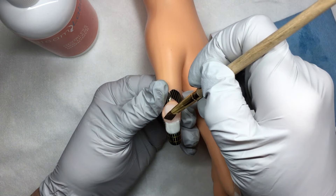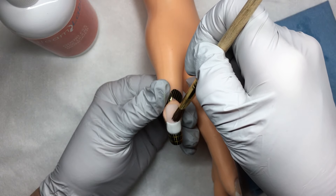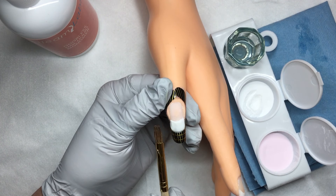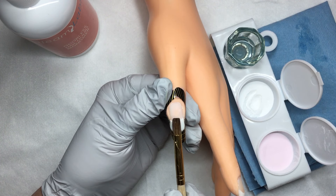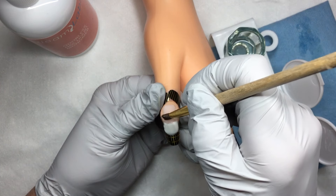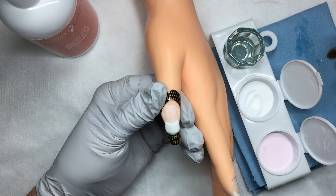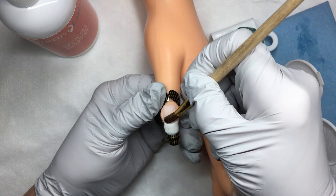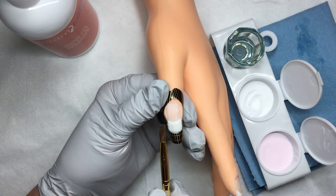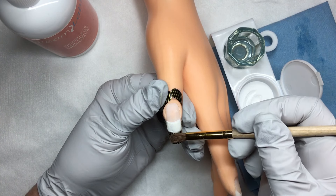Very gently patting or pressing it — you don't want to be really hard on the product. You can gently, gently pat it to move it. One more time I'm going to refine my smile line a little bit deeper, wiping my brush out constantly. You always want to keep your brush nice and clean to avoid it getting sticky. Then I'm gently going to stroke the product down.